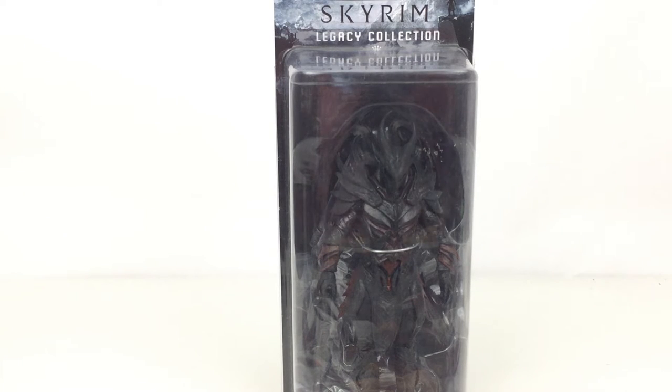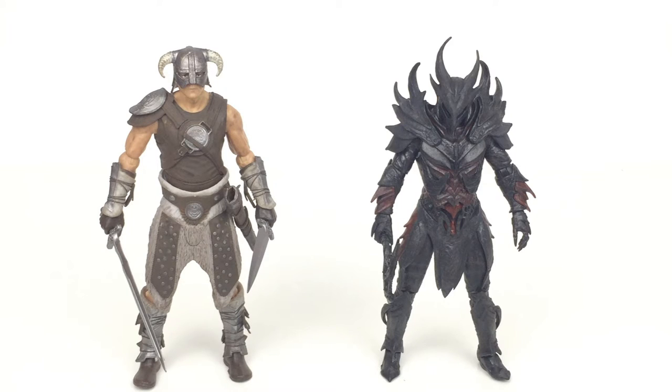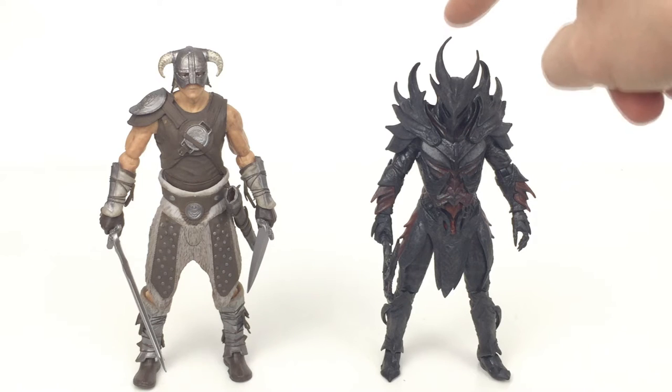Let's go ahead and take a closer look at this guy. Here's the figure out of the packaging and stood next to Dovahkiin there on the left. The Daedric Warrior is smaller — it stands six and a half inches to the top of that spike at the tallest point, but the head height is about half an inch smaller. I would like the best armor in the game to be quite an imposing figure and maybe be bigger, but never mind.